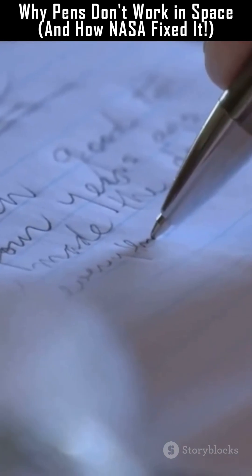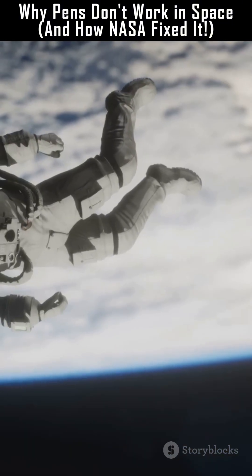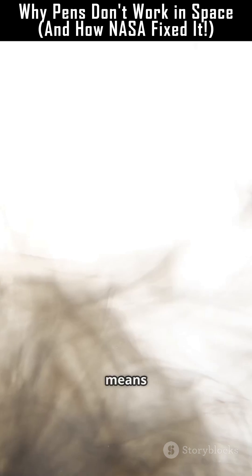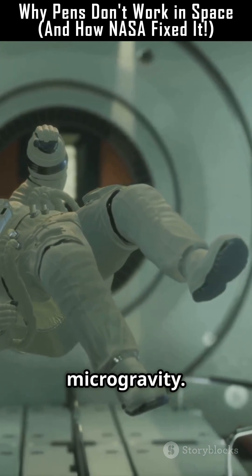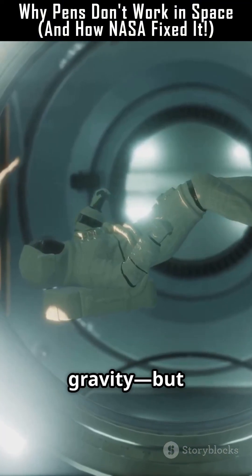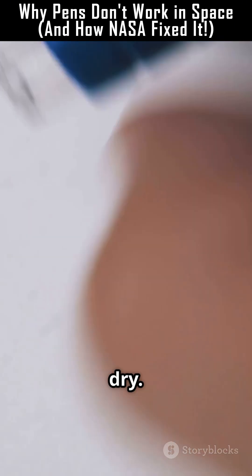Most pens on Earth use gravity. The ink flows downward through the ballpoint tip because of Earth's pull. But in space, no gravity means no ink flow. Inside the International Space Station the environment is microgravity — it's not zero gravity, but things float. So if there's no force pulling ink toward the tip, the pen runs dry.